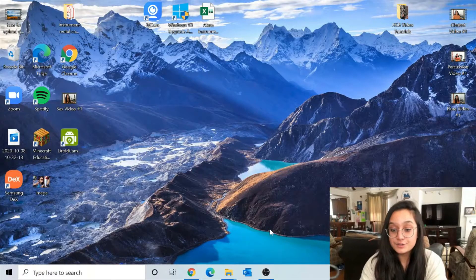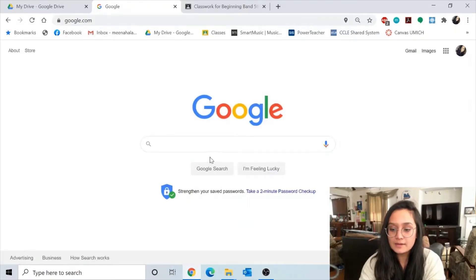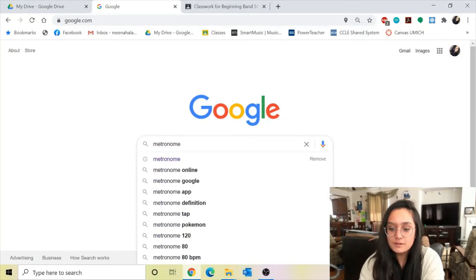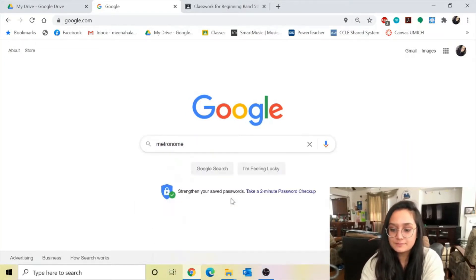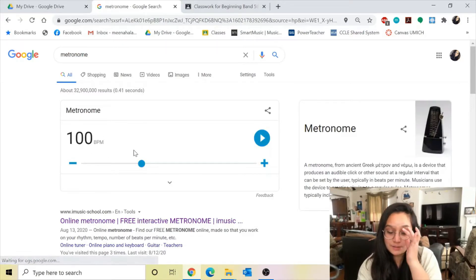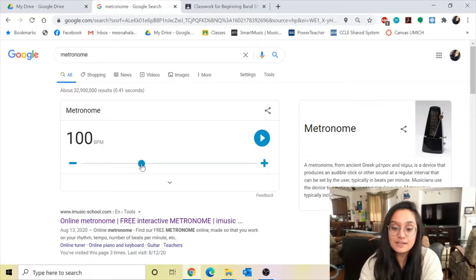To open your metronome, here's what you're going to do. You open your Google Chrome, and then in the search box, you search 'metronome' — that's how it's spelled. You hit enter, and then bam, there's your metronome right here. For the purpose of the first video assignment, you want to set it to the tempo I asked for, which is 69. So I drag it down to 69.